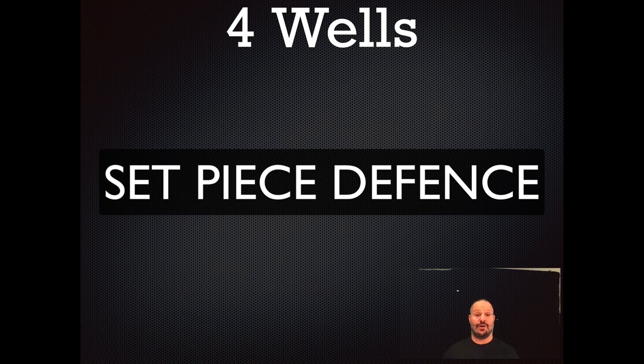Hey, you crazy rugby mofos, it's Omar here and I thought I'd stop by to share a quick trailer of what I'm going to be covering in my set piece defense, starting off with lineout defense in my upcoming webinar. So just have a look at what I'm going to show you.